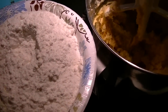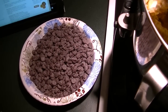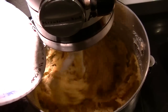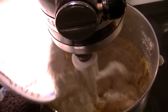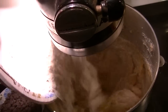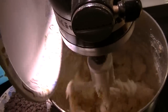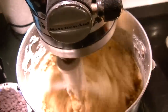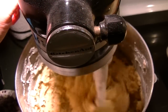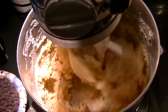I added the salt and baking powder to the flour. I'm going to turn it on low and add a little bit at a time. The last addition is 2 cups of chocolate chips, and then we can scoop them out and bake them.